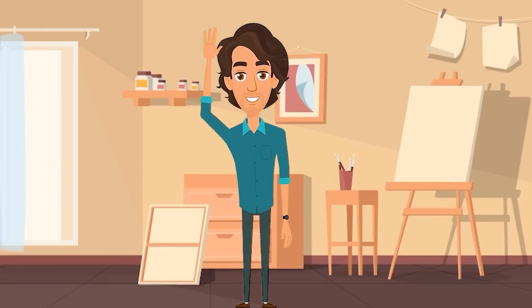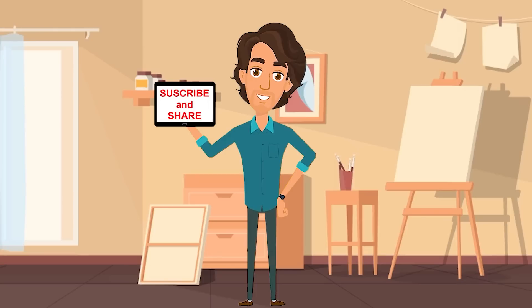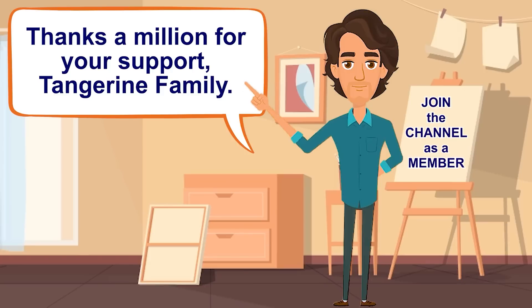I hope you liked this conversation. If you want to improve your English a little more, please subscribe to the channel and share this video with a friend. If you want to support this channel, you can join us or click on the super thanks button. Thank you very much for your support. Take care. Bye.